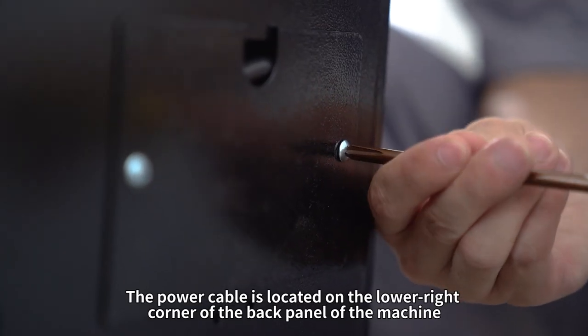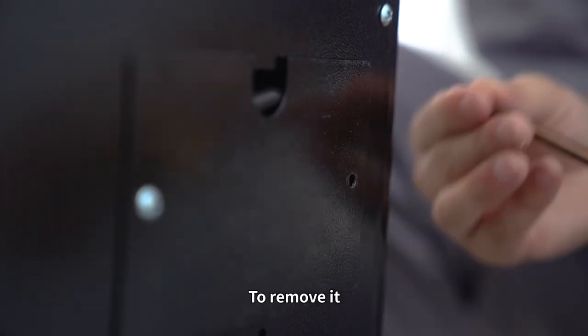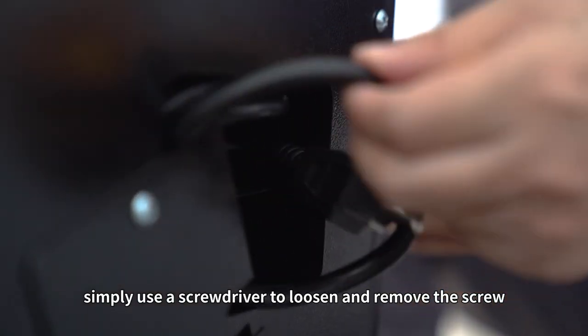The power cable is located on the lower right corner of the back panel of the machine. To remove it, simply use a screwdriver to loosen and remove the screw.